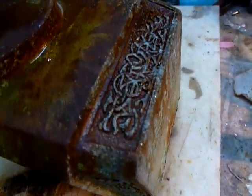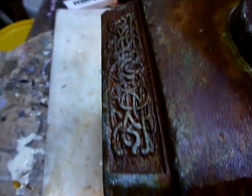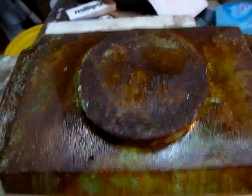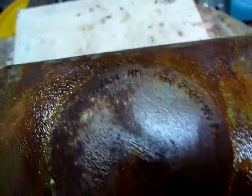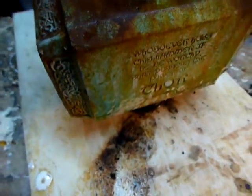If you notice, the knotwork is raised knotwork. It doesn't have the lettering on the top in all spots — in some spots the metal just kind of wore away, so it's not there. It really looks cool.